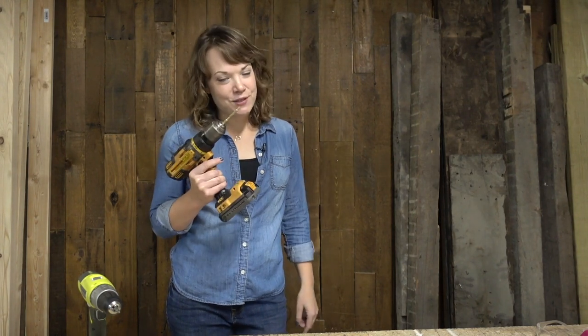Check out this video here for the last project we did in which you can use a drill, and check out this playlist for easy things that you can build using your new power tool skills. Thanks so much for hanging out with me and we will see you next time.